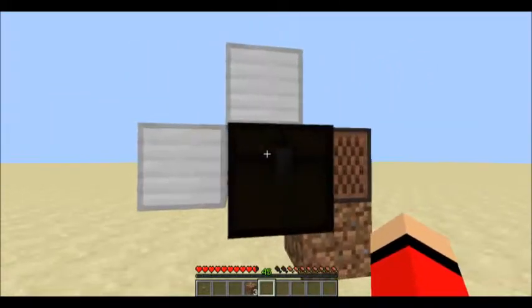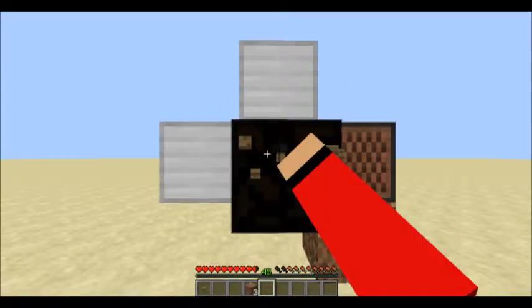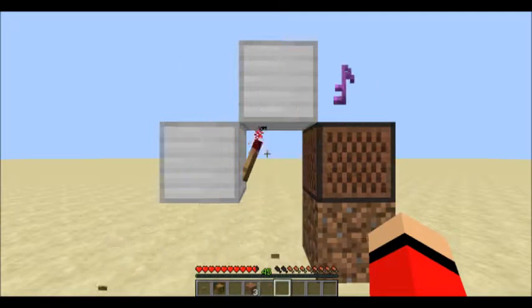Whenever the chest gets opened it will make a noise, or this will make noises again. So basically whenever you update it, it will make a noise.